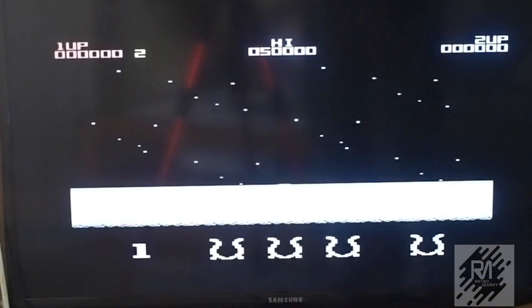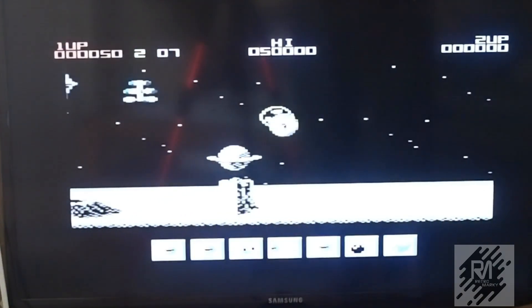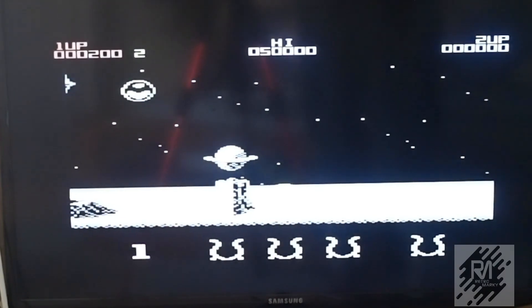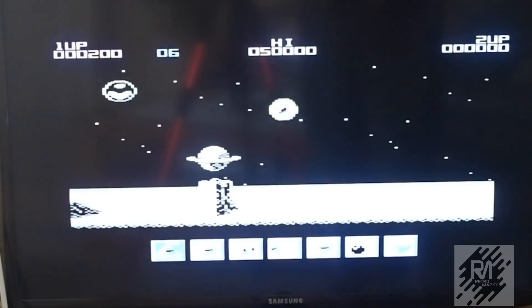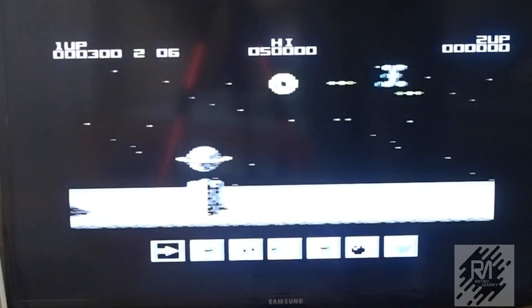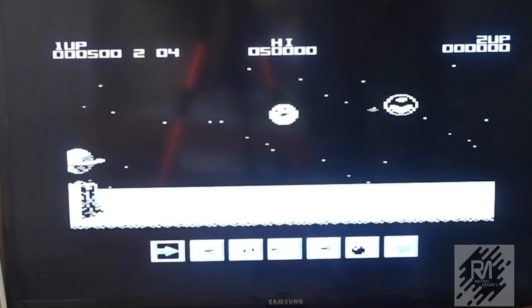Here we go — how frickin' awesome is this? It's really good as a sort of... I mean, what I might do is make a couple of these and sell a couple on eBay.